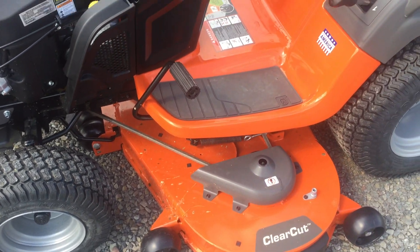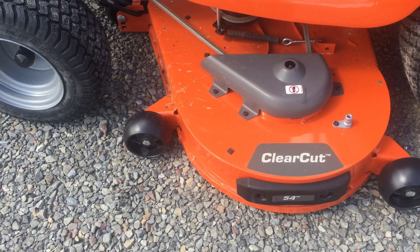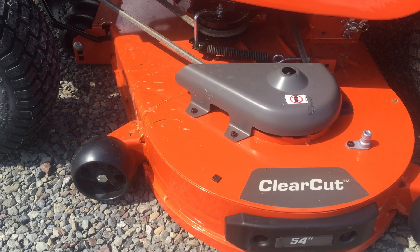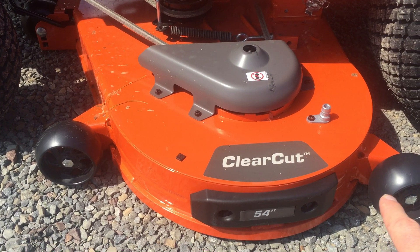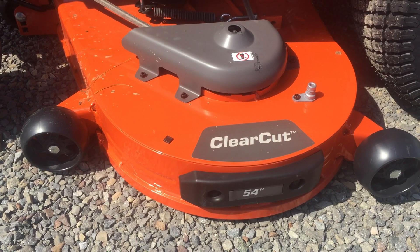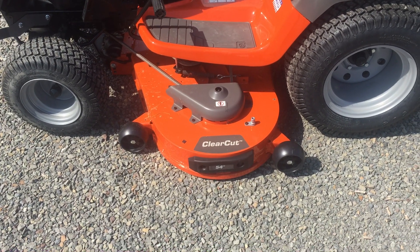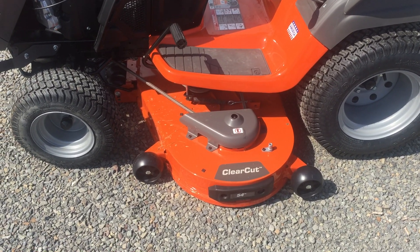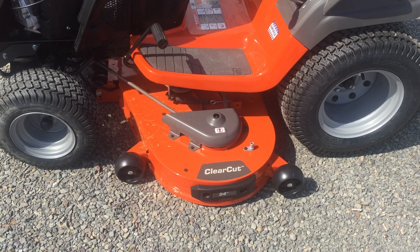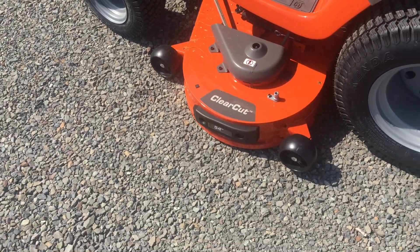Beside the sticker that says 'proudly built in America' — which nothing hardly is anymore — you are going to see this does have a ClearCut 54-inch deck. This deck is thicker than your stamped decks. It is belt driven. The deck has three grease fittings: one on each pulley on the outside and one dead center in the middle. It is a three-blade configuration. That nipple on top is to hook your water hose to so you can rinse the grass out underneath. Personally I don't do that because keeping the deck wet rots it out. Instead I use a craftsman lift to raise the front end and use a paint scraper to clean out the old grass. The deck does have roller wheels that you can adjust.